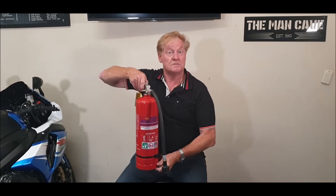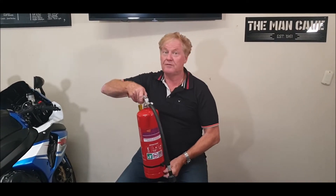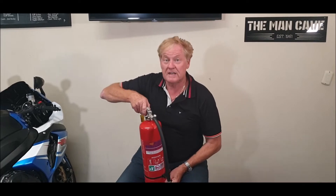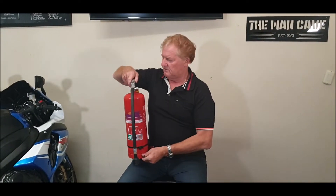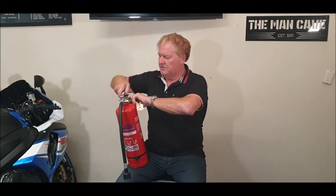The next question is how heavy is it. It's 6.26 kilos — about six kilos — so it's perfectly manageable for anyone. It's not something to be frightened of. I'll put the pin back in just in case I accidentally discharge it.